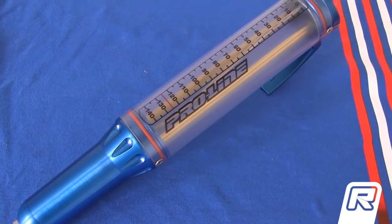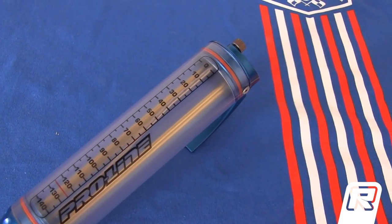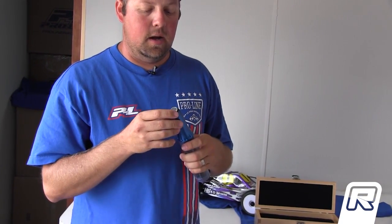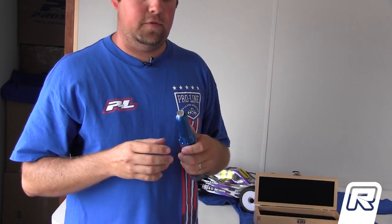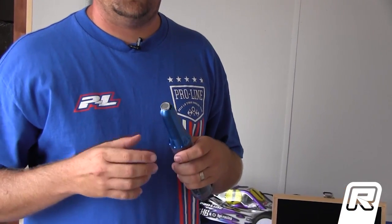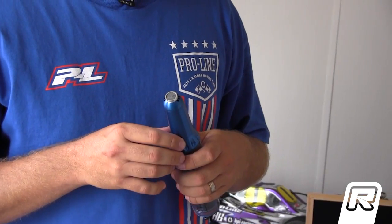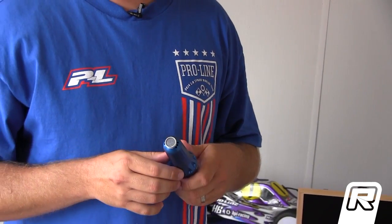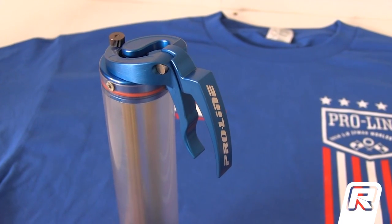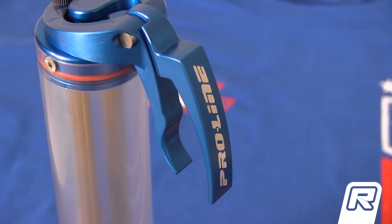We've also added a new system which we're calling the diffuser. What it does is it changes the way the fuel goes into the tank and actually disrupts the fuel itself, which in turn pushes out a lot of the air pockets and bubbles that we've seen while testing other fuel guns. This ensures that you get a fast fuel but a full fuel at the same time. Hopefully these will be out by the first of the year.